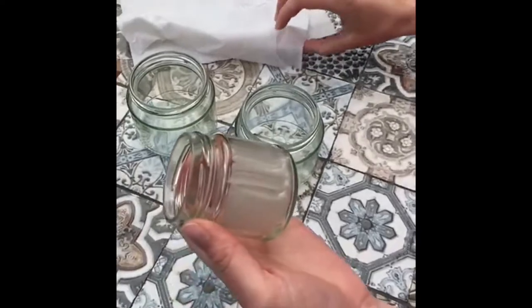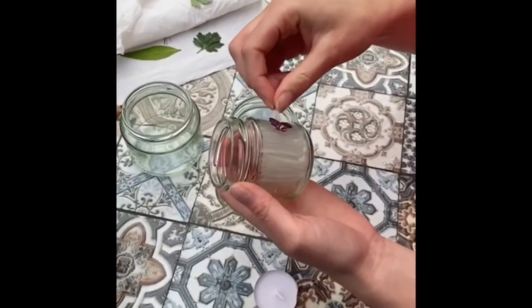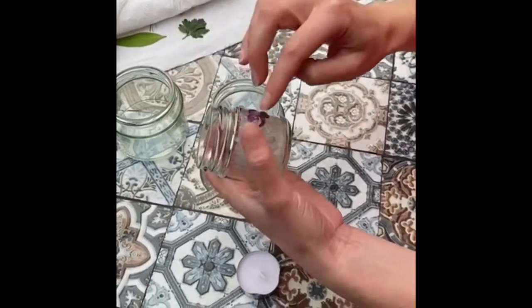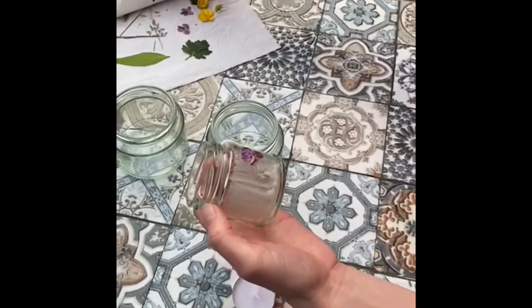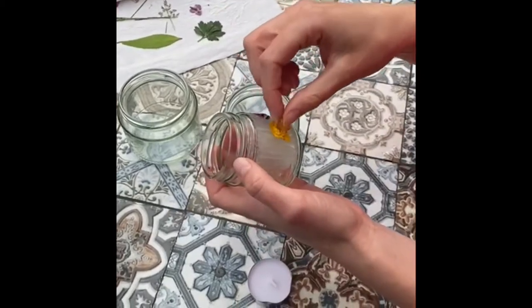I pressed my flowers for around about two hours in between some books. If I was going to be doing other flower pressing activities I would do it longer, but this seemed to work for this activity. As usual, I've collected flowers from my garden that I know are plentiful — some of them were fallen from nearby shrubs and I picked them up.